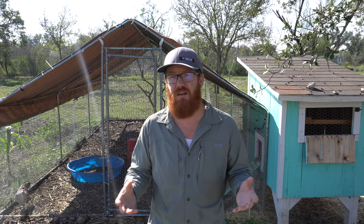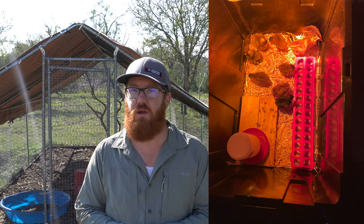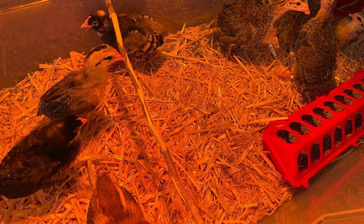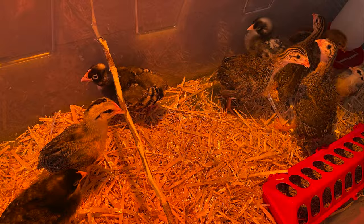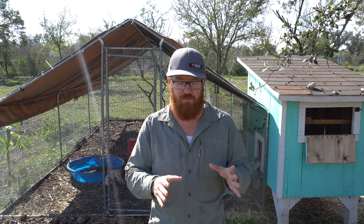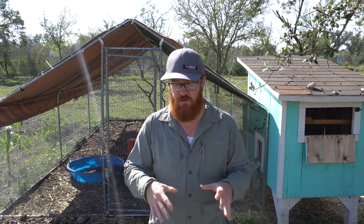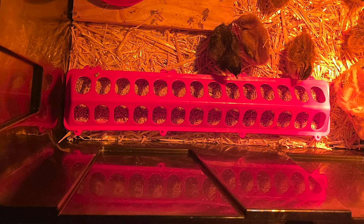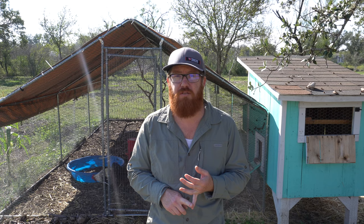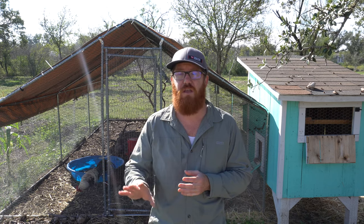The size of the box will matter depending on how many you get. We got 11 birds — a couple guinea fowl and the rest chickens — and they quickly outgrew the small totes, so we had to buy a second large tote. There is a certain ratio of bird size to square footage of your brooder, and I'll put that in the description section below. You'll also need a feeder and chick feed.